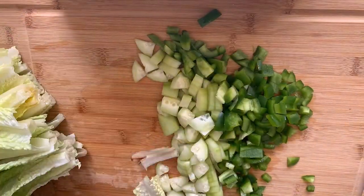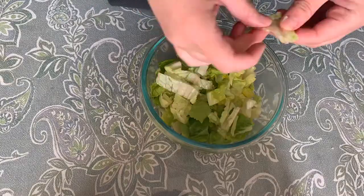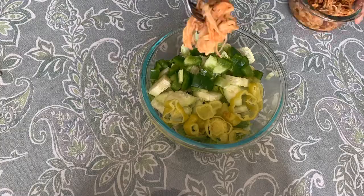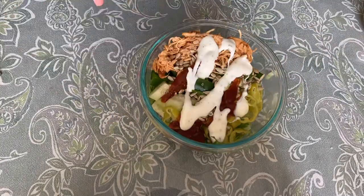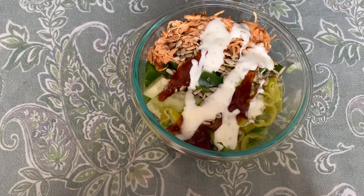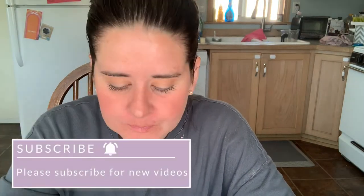I had a few veggies in my fridge I wanted to use up, so I chopped up some cucumber, some bell pepper, and some romaine lettuce. I added all the veggies to a bowl and topped it with pepperoncinis — they're some of my favorite salad toppings. Then I added some of my barbecue chicken, some sunflower seeds, a little more barbecue sauce, and my favorite store-bought ranch dressing. This salad was so good — I loved it and could eat it every single week.